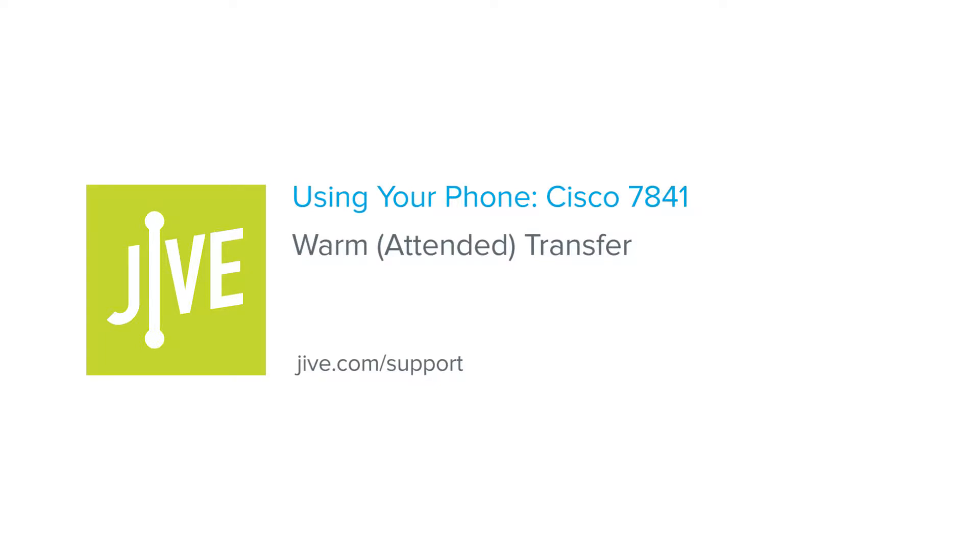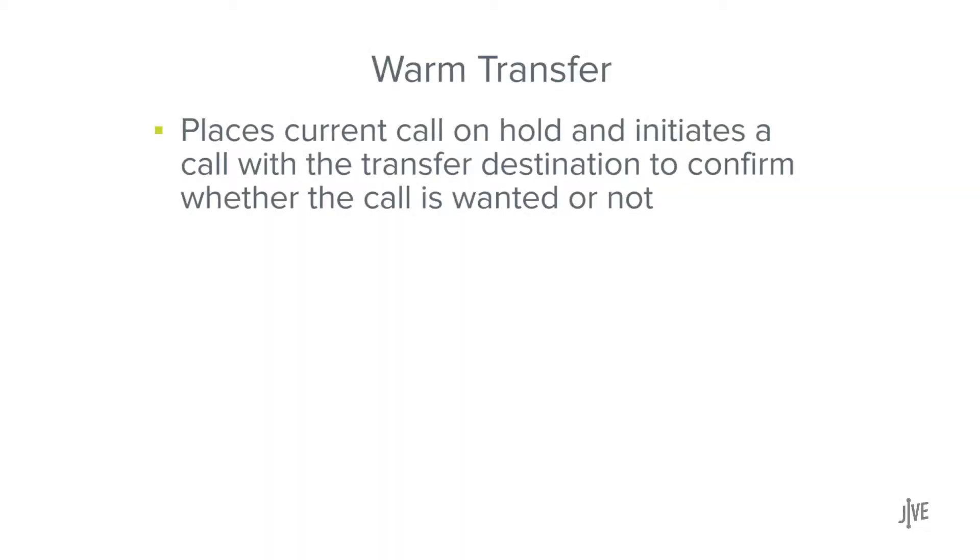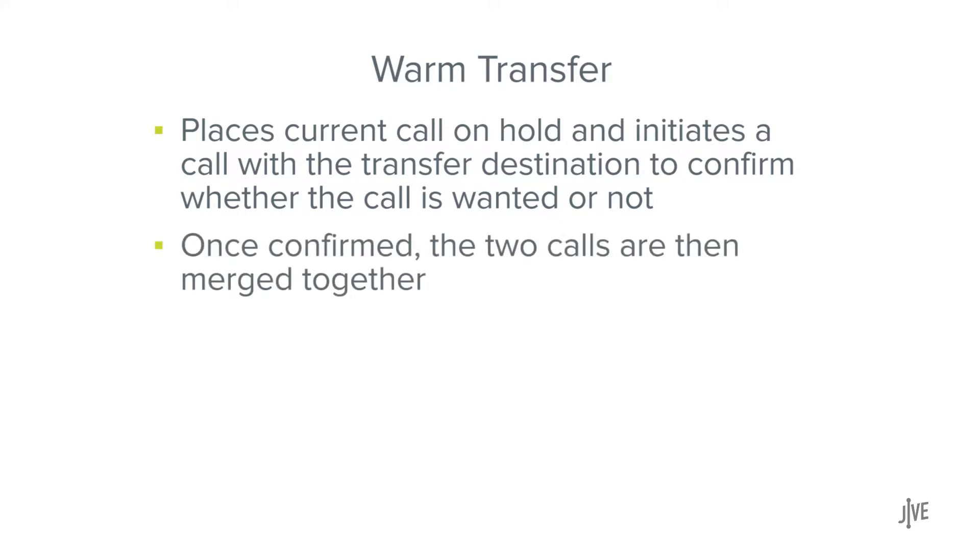In this video, you will learn how to perform a warm or attended transfer on a Cisco 7841 phone. A warm transfer places the current call on hold and initiates a call with the transfer destination to confirm whether the call is wanted or not. Once confirmed, the two calls are then merged.